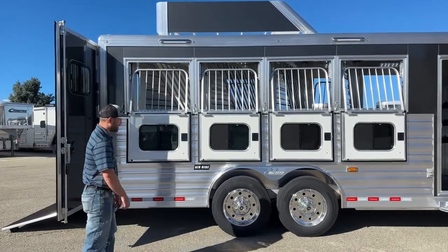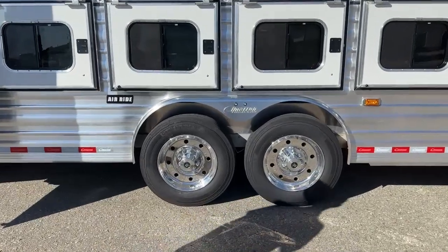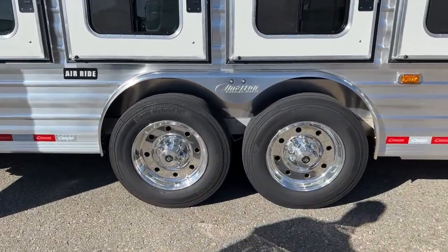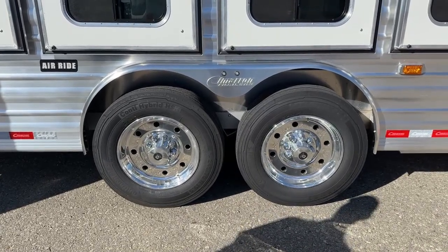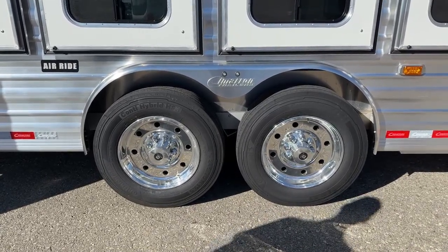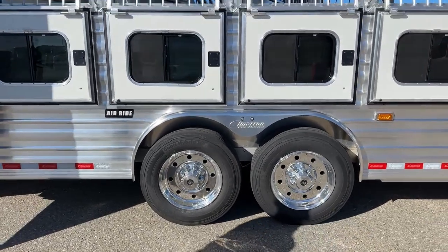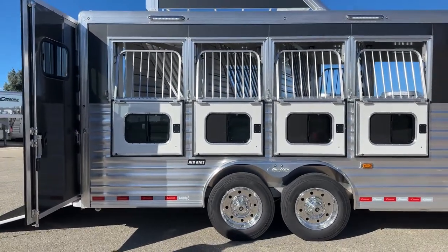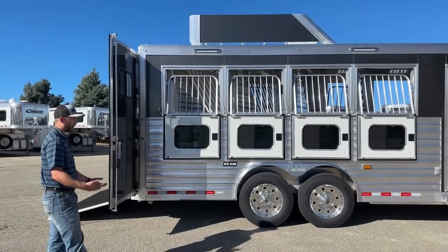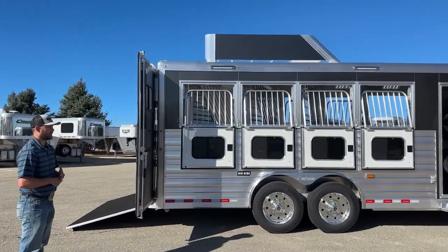Down low, these are matching wheels and tires to the spares I showed you up front — two 7,000-pound Dexter rubber torsion axles with load range G tires. They're big continental heavy-duty tires. Combined with the air ride, this is going to be a great pulling trailer. Our driver that dropped it off a couple days ago said it pulled like a dream, which is surprising for how big a trailer it is, but Cimarron really prides themselves on balance and how they set up their axles and tires. They build a really great pulling trailer.